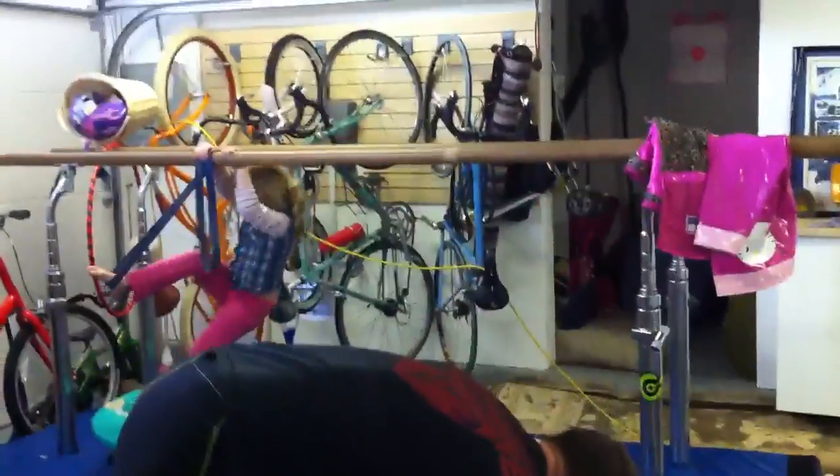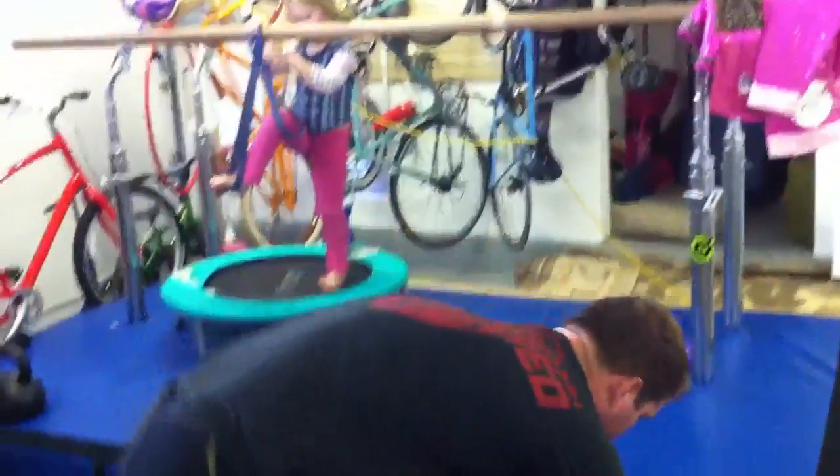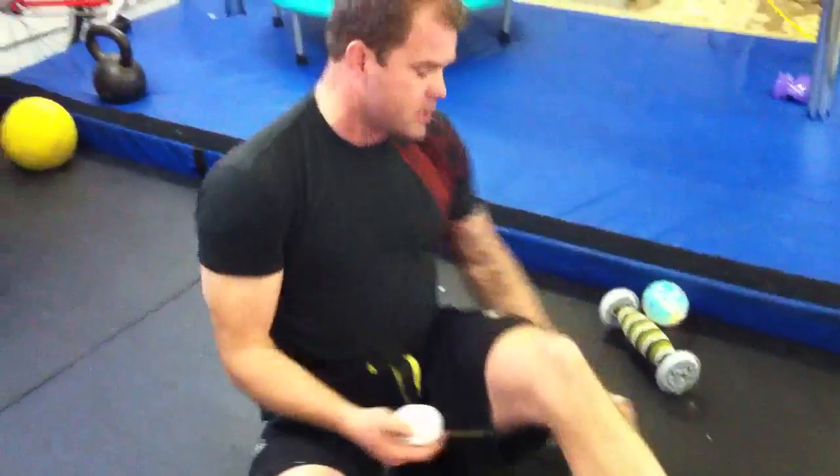The idea here today is that I want you guys to just do a couple simple things. We're just going to spend 10 minutes undoing your butt. There are a couple of ways to work on this sliding surface thing.